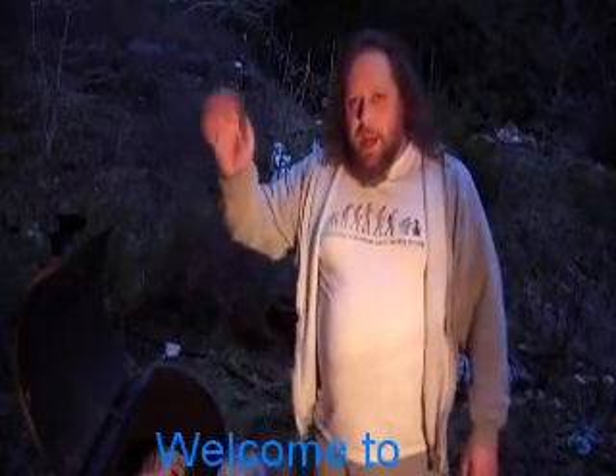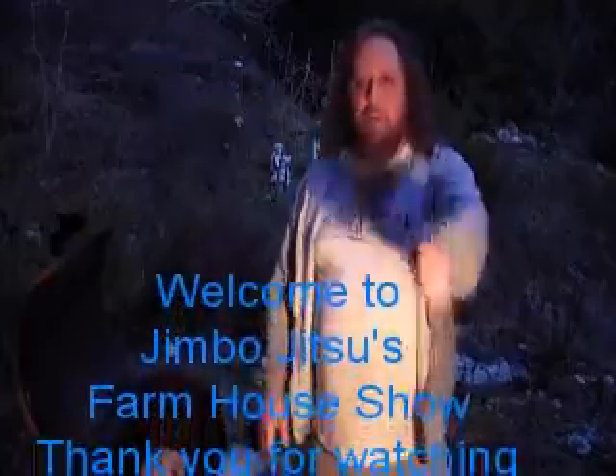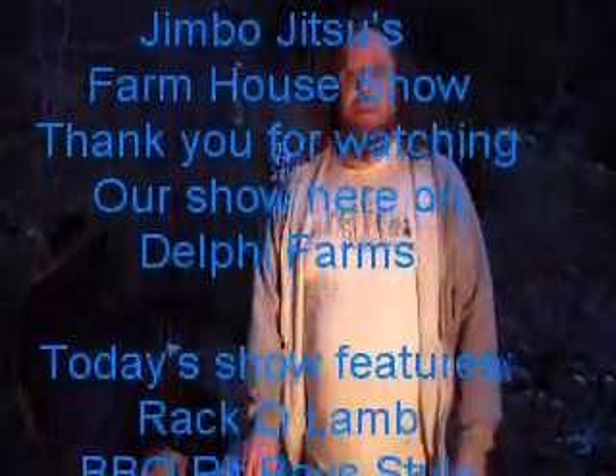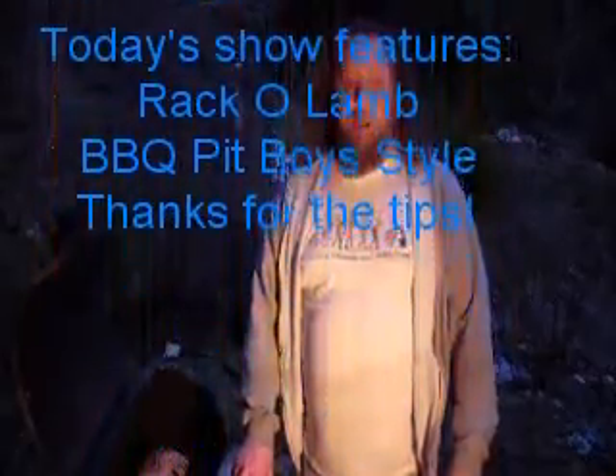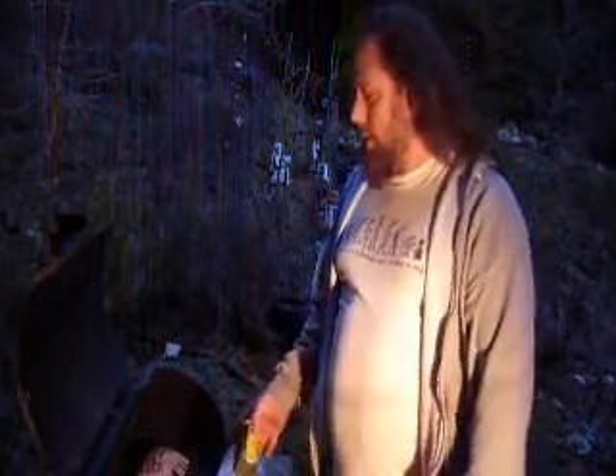Welcome to Jimbo Jitsu's Farmhouse Show! Hi Diego! Howdy YouTube! Today we're going to be cooking up some rack of lambs that we've marinated, and we're doing it BBQ Pit Boys style. I sent them a message and they replied back with advice on how to do this, so we're following their steps.